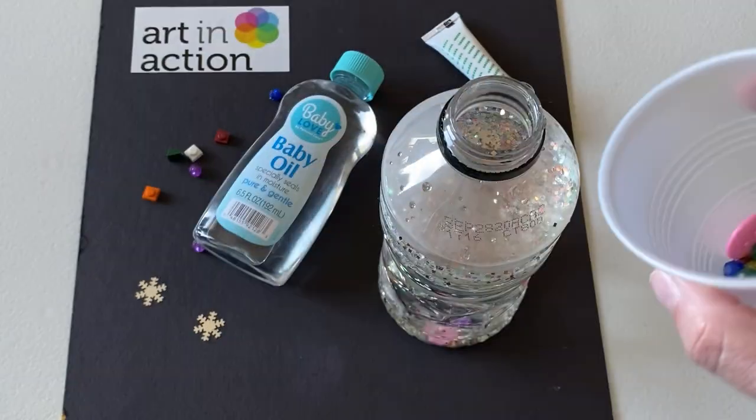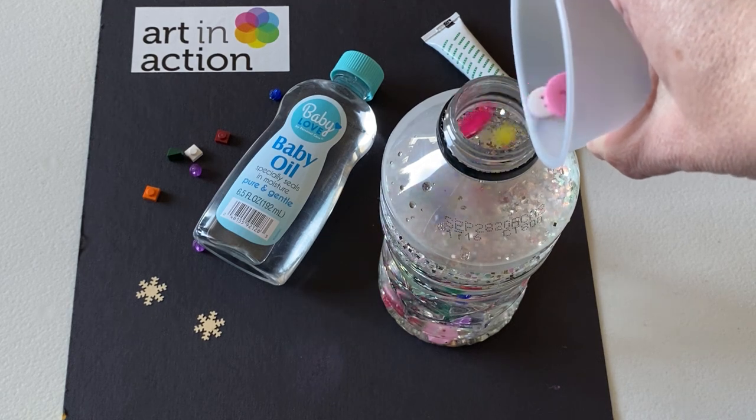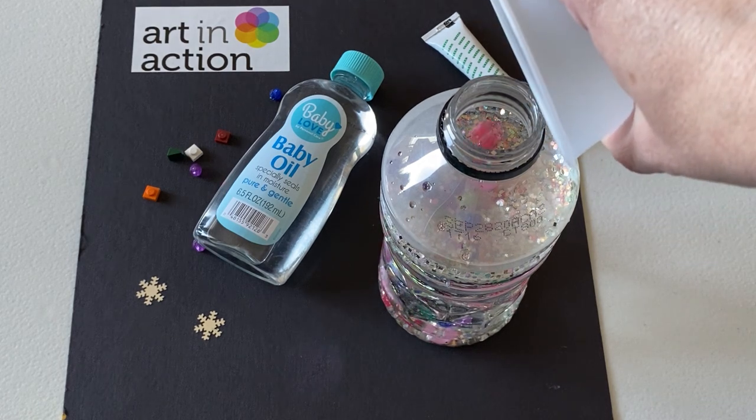So I put some other little things in this jar, and I'm going to add a few more into my calming jar. You can add as much or as little as you want — just a couple of little buttons in there.